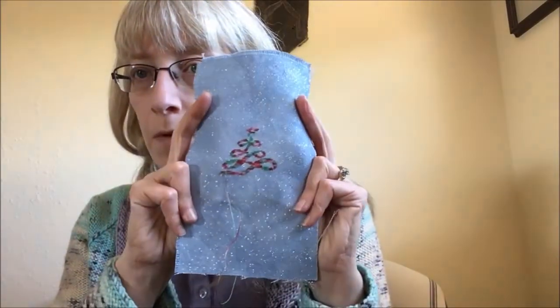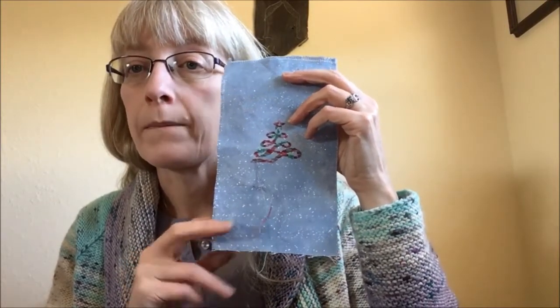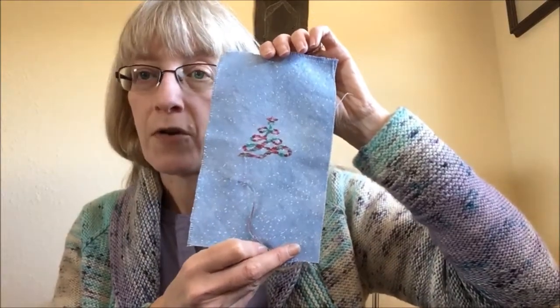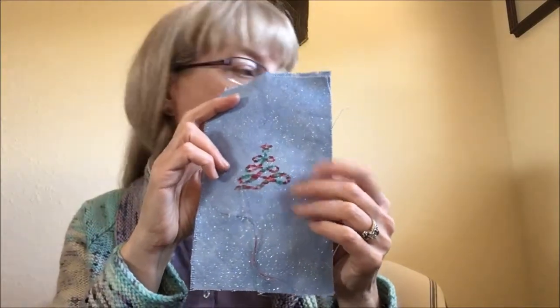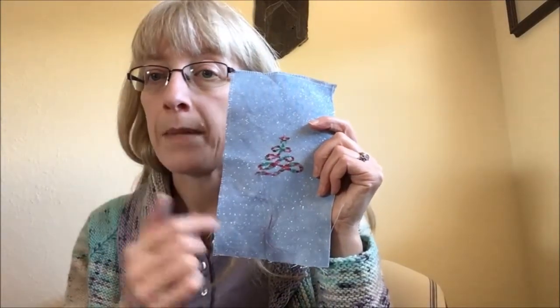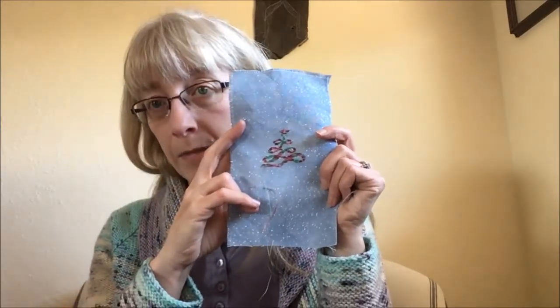I showed you guys the supplies for this last time I recorded. I'm using hand-dyed floss from Color and Cotton from last year's floss club, and I'm working up a really simple little Christmas tree-type ornament on a blue 25-count opal Lugana — actually a scrap of something I hand-dyed. I love the way that the variegated floss is working up. This is a design from the 2016 Just Cross Stitch Ornaments issue. I have about that much left and will likely finish this up this week.